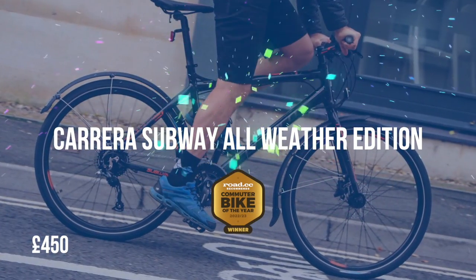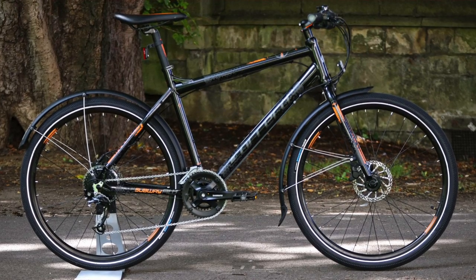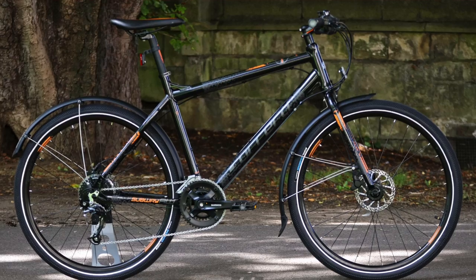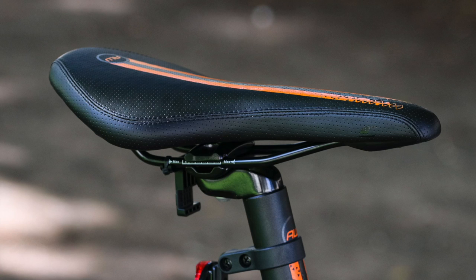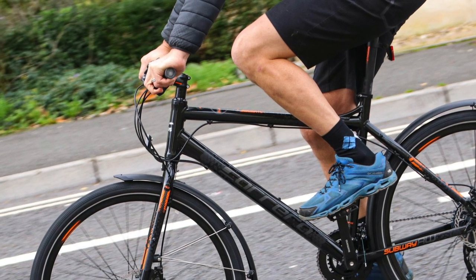Our winning commuter bike of the year is the Carrera Subway All-Weather Edition from Halfords — a mountain bike styled urban warrior that comes out of the box with really useful winter riding accessories and an excellent spec for the money. If there's a better bike out there for less than £500, we haven't heard about it. You get an urbanised rigid mountain bike with extras to improve winter riding — fun and easy to ride thanks to very good gears, brakes, and tyres for the money, even the saddle is decent. Three features make this an all-weather bike: mudguards, heated grips to keep your hands warm in winter, and a pair of LED lights to get you seen on dark evenings.